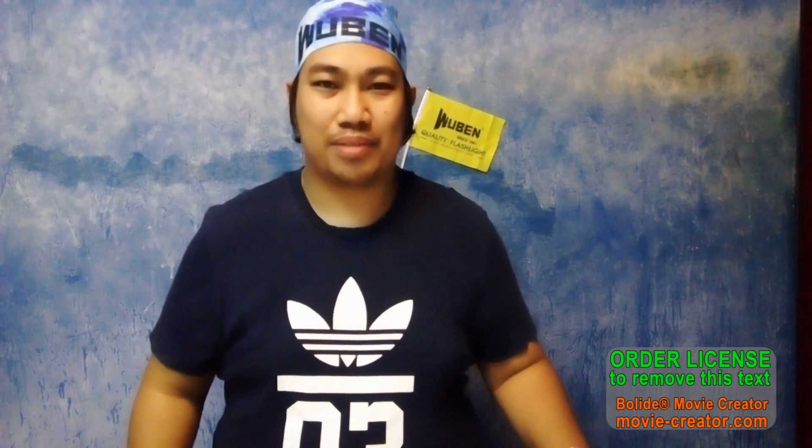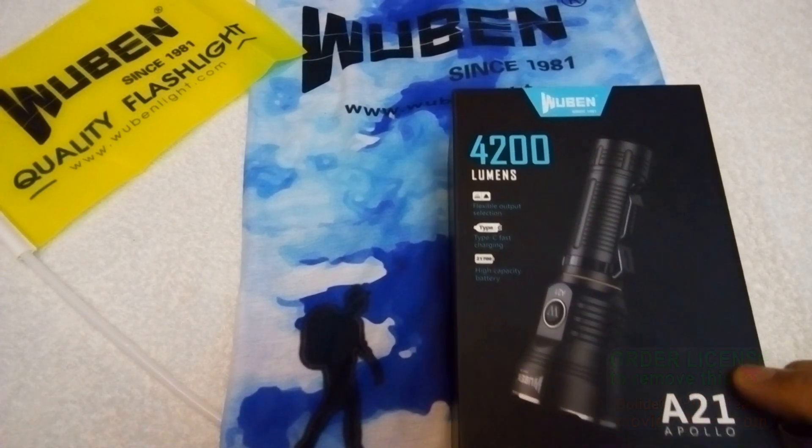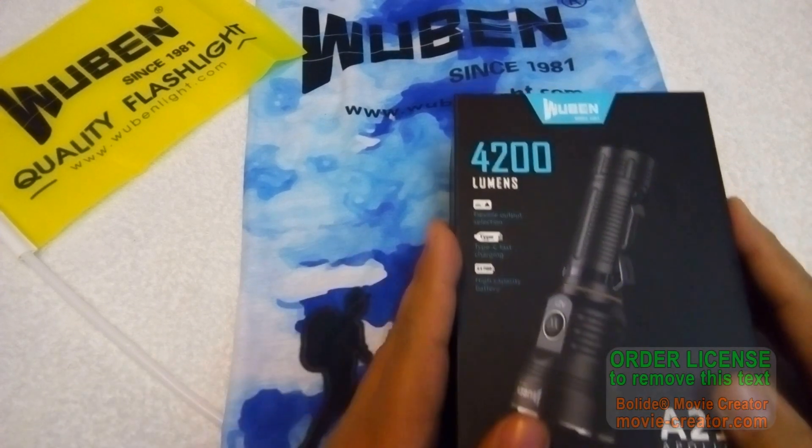Hi guys, I'm John Carlo, I'm the owner of Torches International, and today I'm going to do a video review for the Wuben A21 Apollo. Check this out — here is the Wuben A21 Apollo sent in by Wuben.